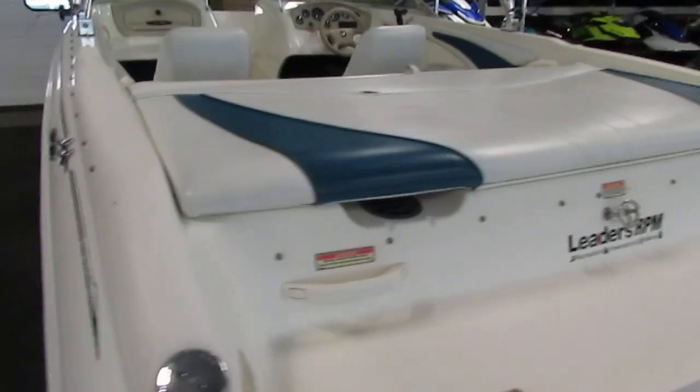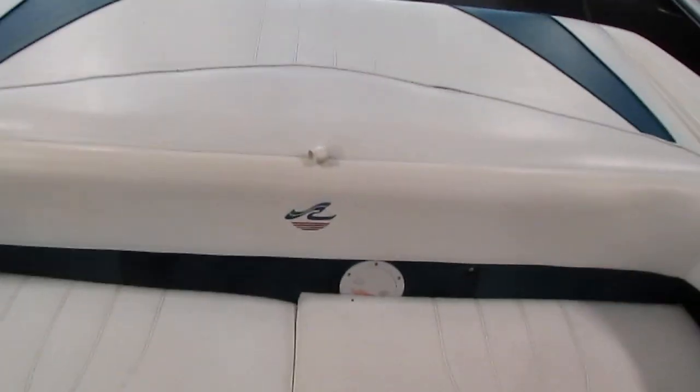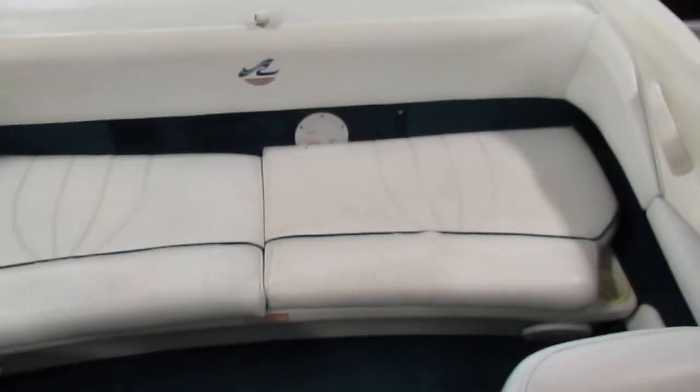This boat has a large sundeck. Here's the 4.3 liter Mercruiser engine. There are two side storage compartments right here. There's a marine cranking battery. We have a stern bench seat with under storage.